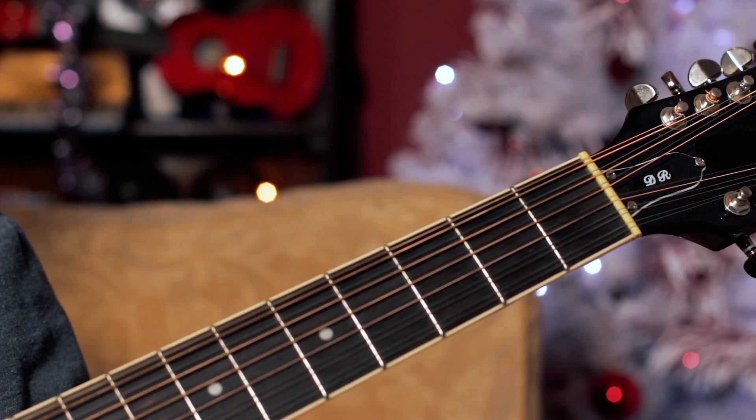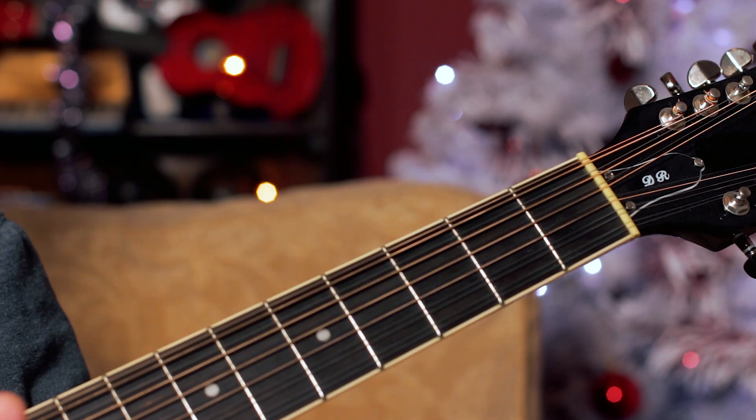Merry Christmas Guitar Buddies, here's a great simple tune from The Pretenders — 2000 Miles.